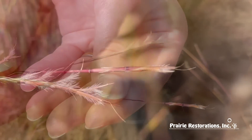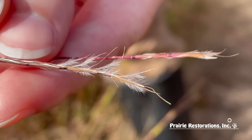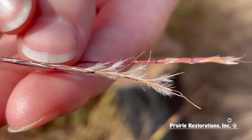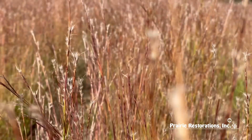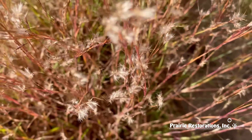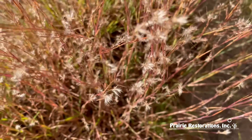Their flowers, called spikelets, are along single needle-like clusters of spikes and pairs along the needle. The spike can be purplish in color.